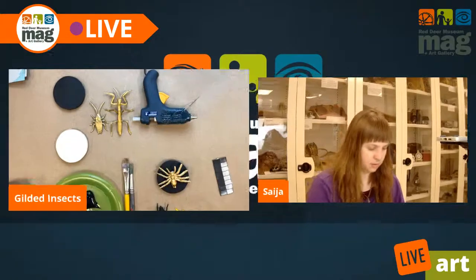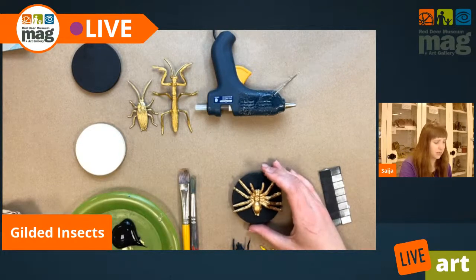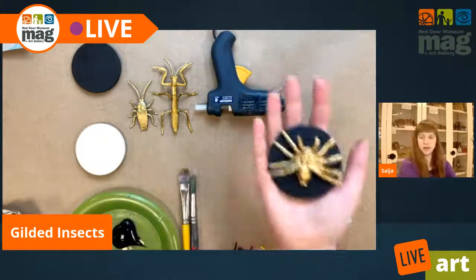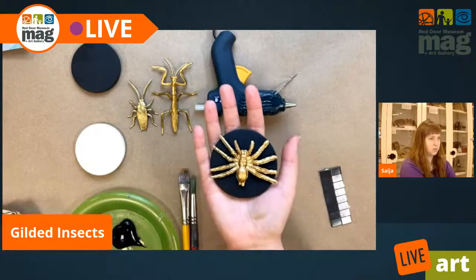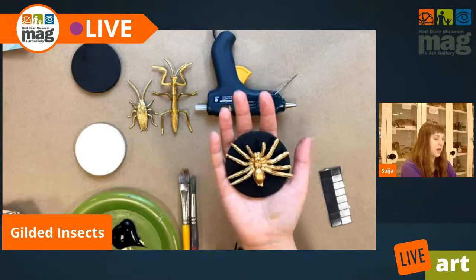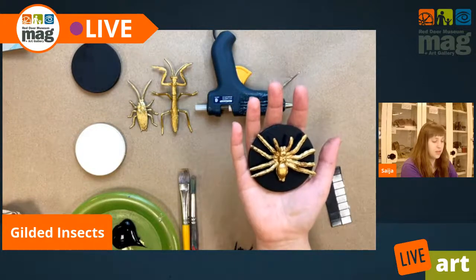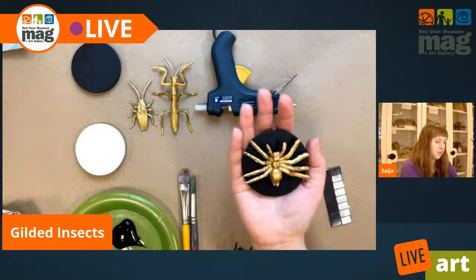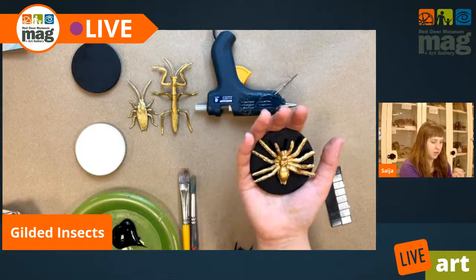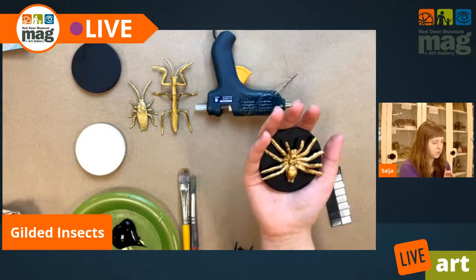A quick thing I'm going to discuss is the difference between types of gold paint, because not all gold paint is created equal. For this finished product I have here, I used Golden brand acrylic paint. Goldens are your high quality, high pigment paint. They're going to cost you a little bit more, but you're going to get professional quality. They are highly pigmented, which means there's a lot of color packed into one little glob of paint, so it goes very far.